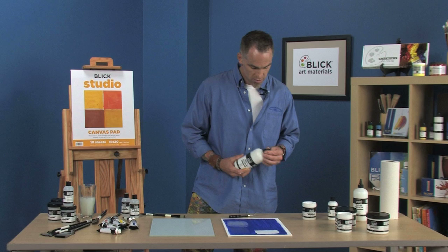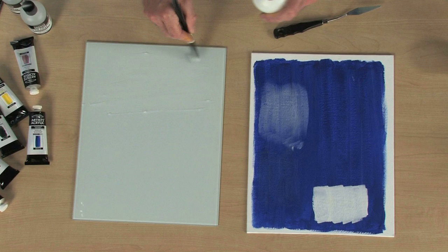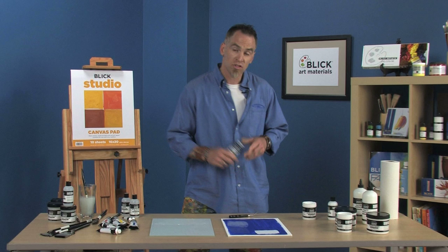So the fluid mediums, both matte and gloss, you can see go on very, very fluid. I can really thin out my paint and get it to flow really, really far. And then I have that in matte and in gloss depending on what sheen I want to have.